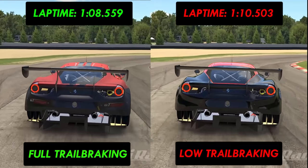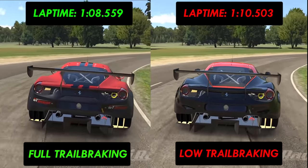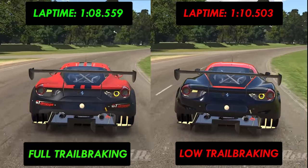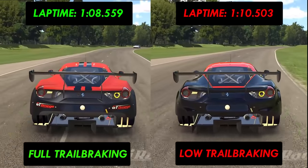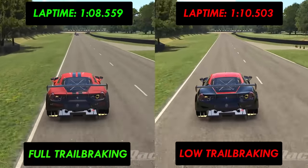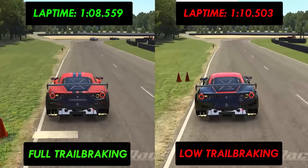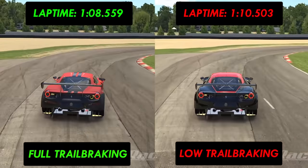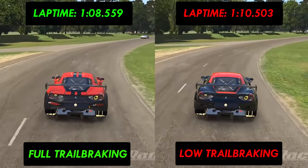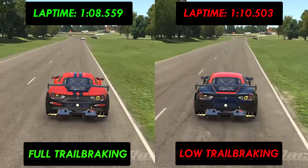Our comparison car, which was 2 seconds slower per lap, takes the same corner using much less extensive trail braking. You can see he releases his brakes completely much sooner. The advantage I get through having stronger trail braking is that I gain the confidence to brake maybe 10 metres later into turn one and spread that higher entry speed out for longer in the corner. Our comparison car brings his speed right down before he corners, whilst we're reducing it whilst cornering, which gives me better average speed.